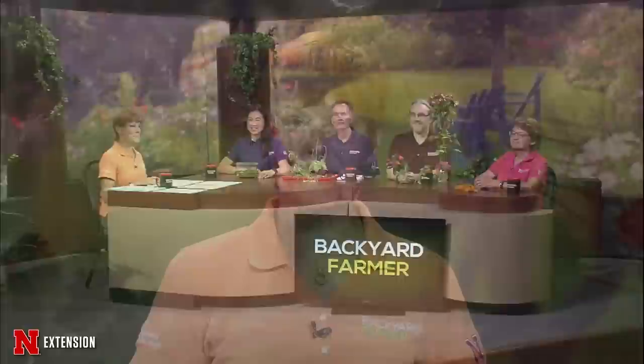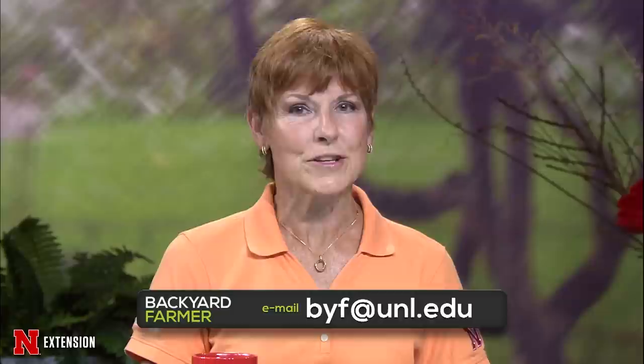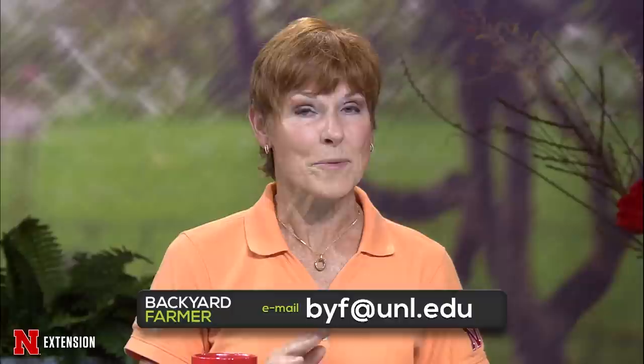Hello and welcome to Backyard Farmer. I'm Kim Todd and we're glad you could join us for another hour of answering your gardening questions. If you'd like to get in touch with us, simply dial 1-800-676-5446. Our phone volunteers will be glad to help you. If you've got pictures or want to send us an email, that address is byf@unl.edu. Please tell us where you live and as much as you can about your particular issue — and remember, that's for a future show. Don't forget to follow us on Facebook and check out our video features on the Backyard Farmer YouTube channel.